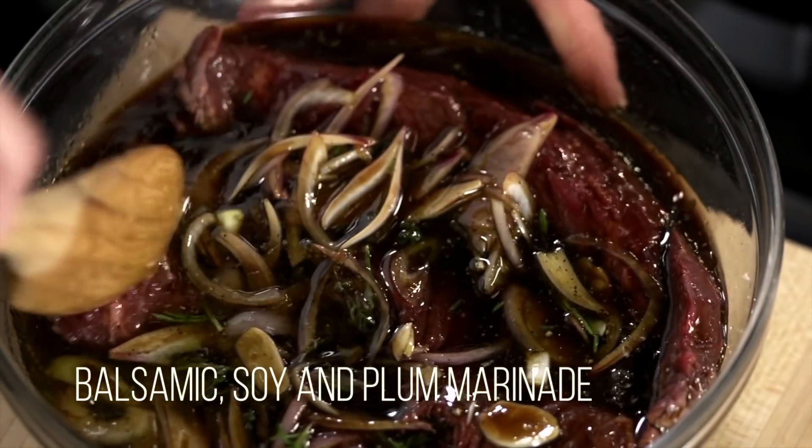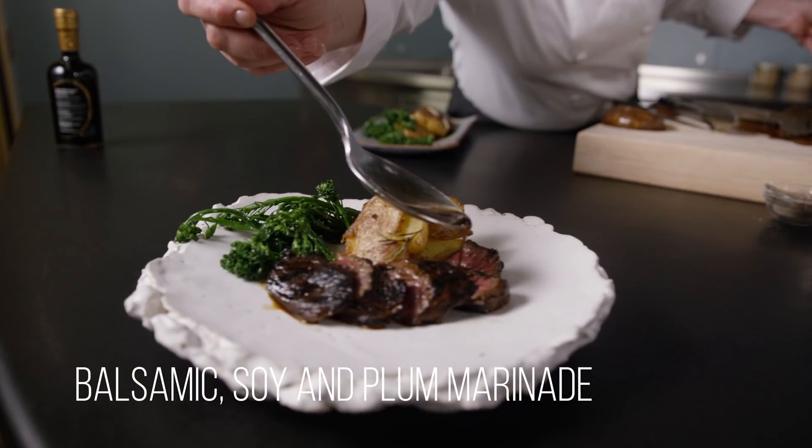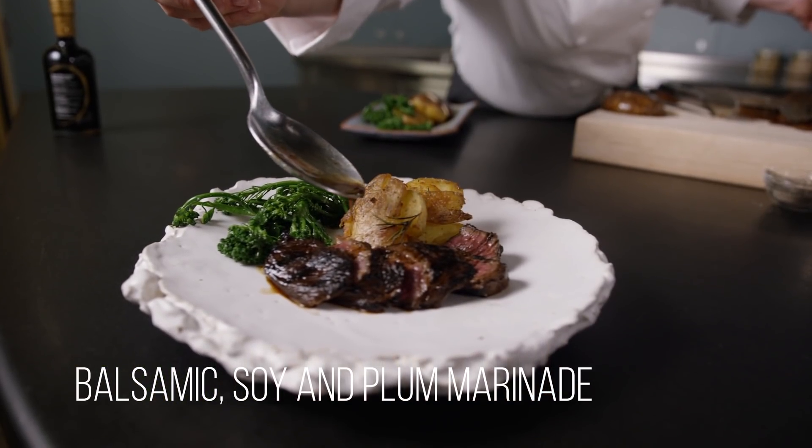This balsamic soy and plum marinade makes steak, chicken, salmon, or mushrooms to die for. Here is how to use the marinade on some hanger steak and portobello mushrooms.